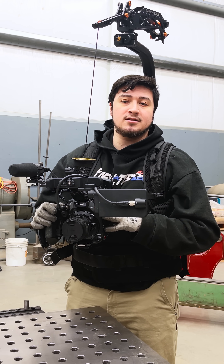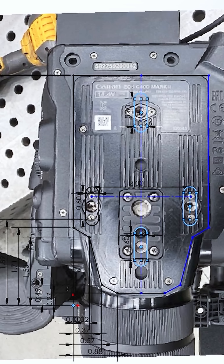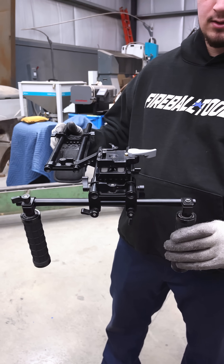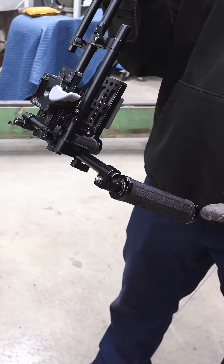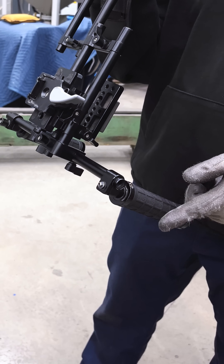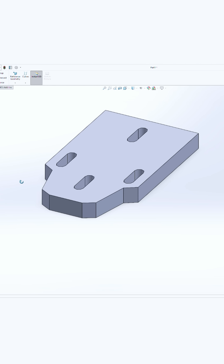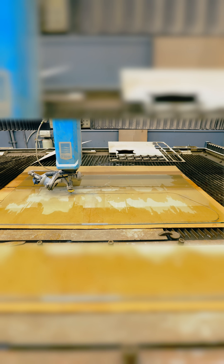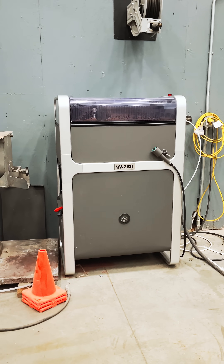We're going to need to add some weight to this camera. We're going to make a custom weighted base plate to attach to the bottom of this camera, but it also needs to function as an adapter. We want to use these handles that we already have, so let's make these handles more useful. You cannot find this part anywhere else, so we have to make it. I want to use the Mach 500, but it's too intimidating to use, so I'm going to use the Wazer Pro waterjet.